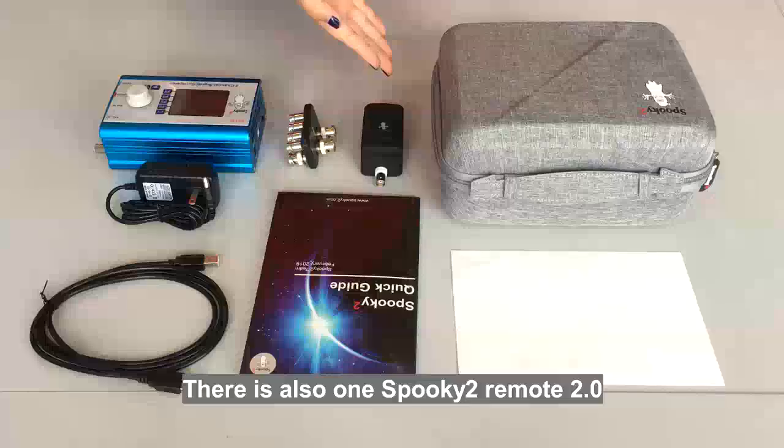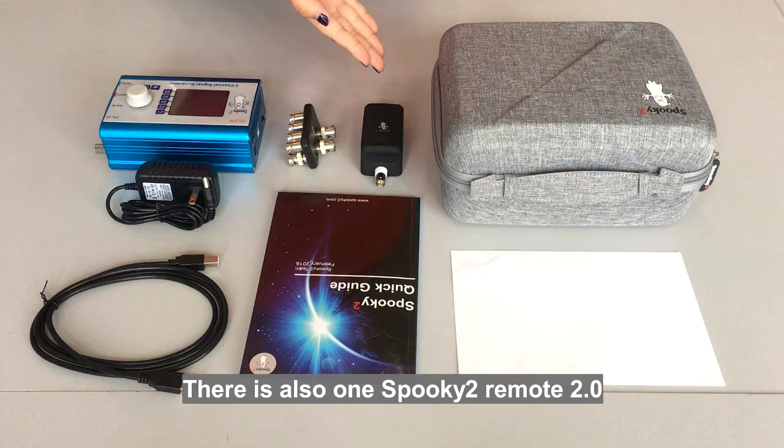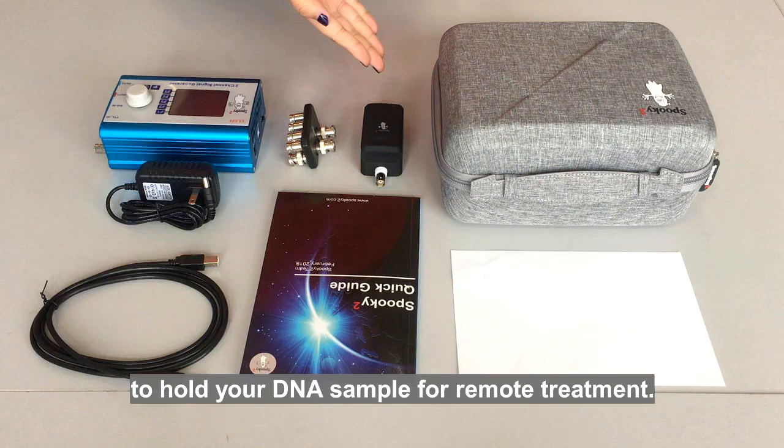There is also one Spooky2 Remote 2.0 to hold your DNA sample for remote treatment.